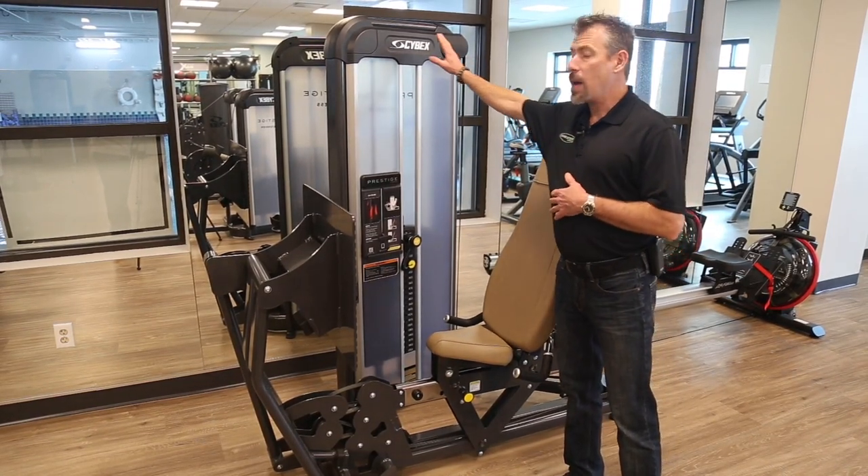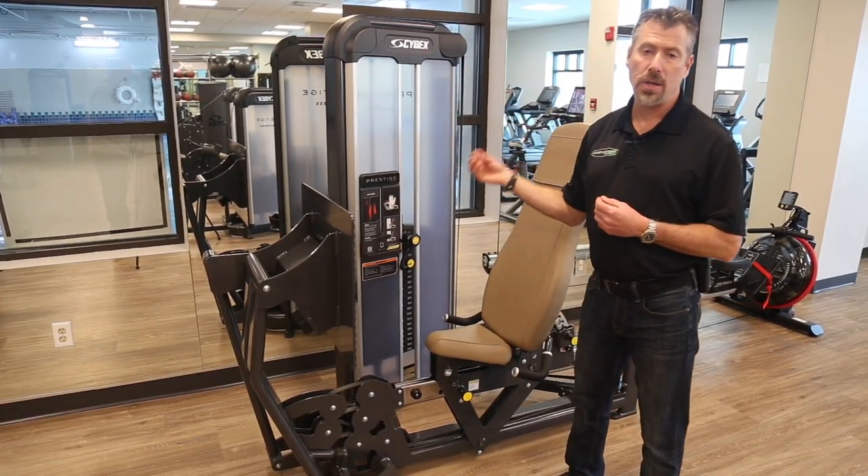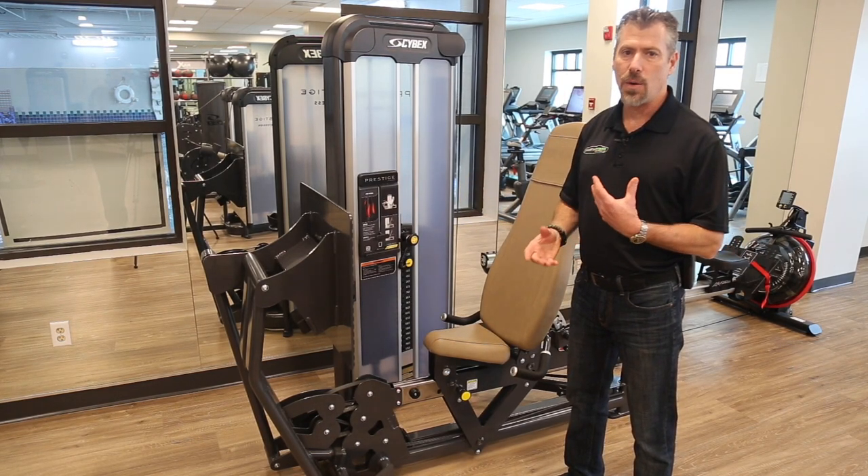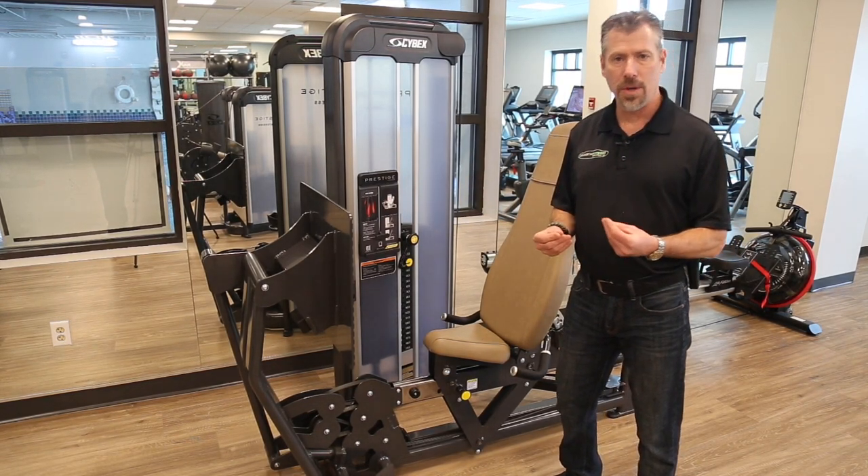The equipment in this room is all made by Cybex, and Cybex is the number one medical and human performance product in the industry. These are extremely safe pieces designed to work with really any type of pre-existing issues.